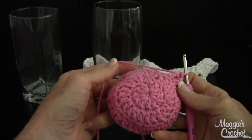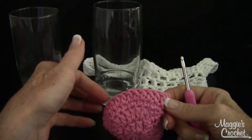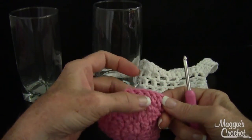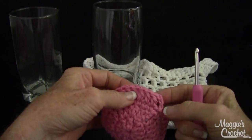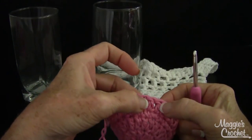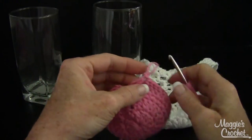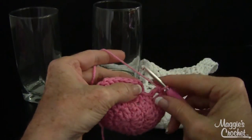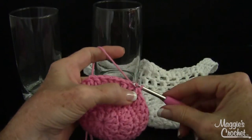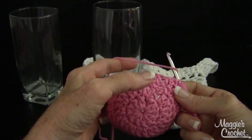After you work all the double crochets evenly around, count them and make sure you have thirty for this pattern, or an even number if you changed your bottom. Counting: two, four, six, eight, ten, twelve, fourteen, sixteen, eighteen, twenty, twenty-two, twenty-four, twenty-six, twenty-eight, thirty. Join with a slip stitch to the first double crochet, then draw through. That's the end of round four.